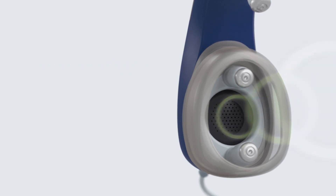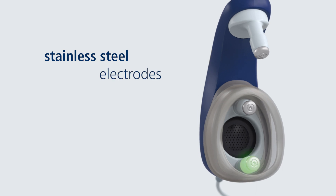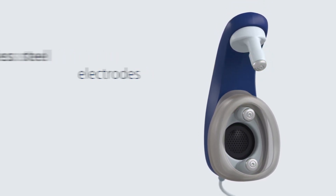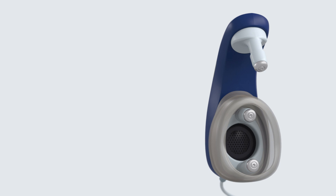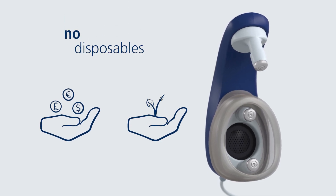When testing, acoustical signals are presented to the baby's ear. The electrodes record the brain activity from the skin, and a powerful algorithm analyzes the response. This unique technology allows you to perform ABR screenings without disposables, saving costs and helping the environment.